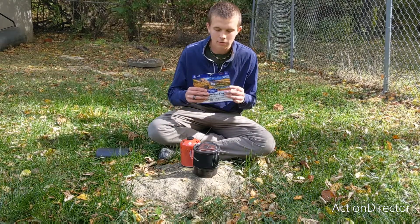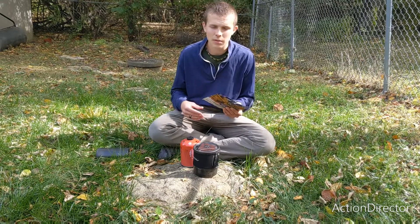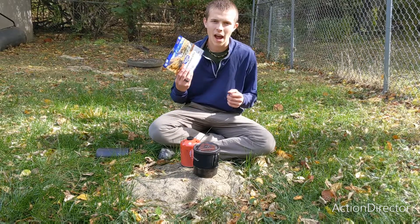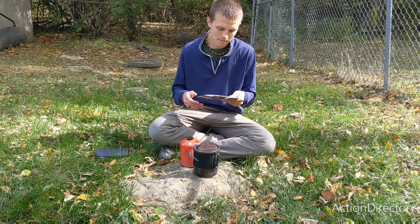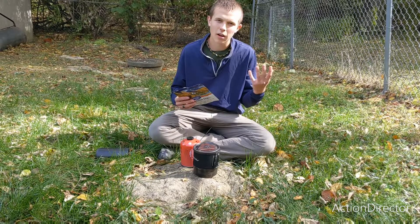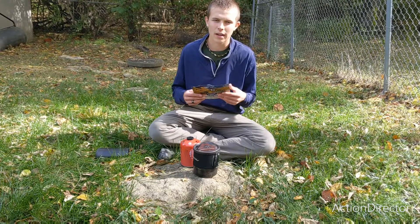These are very popular with backpackers because they're super light and they're really easy to rehydrate. One thing to note: they do take longer to rehydrate once you go past about 5,000 feet of elevation. So if you're in the mountains, they're usually going to take more like 10 to 14 minutes, depending on which recipe you use. It should have instructions to account for altitude.